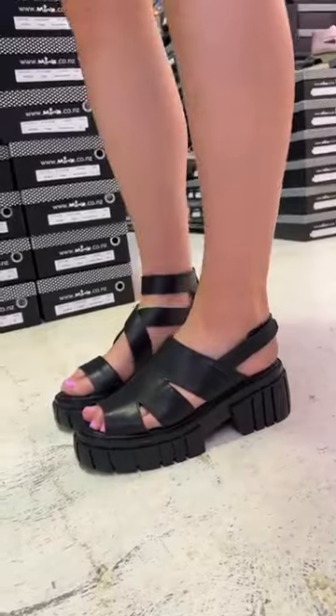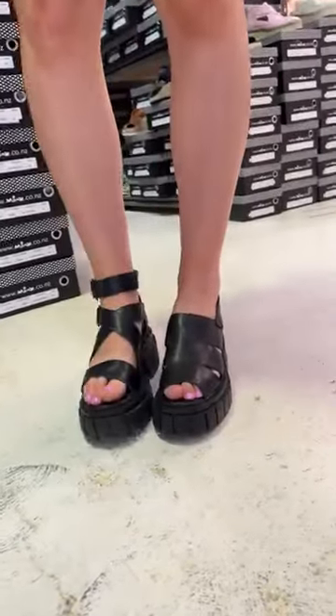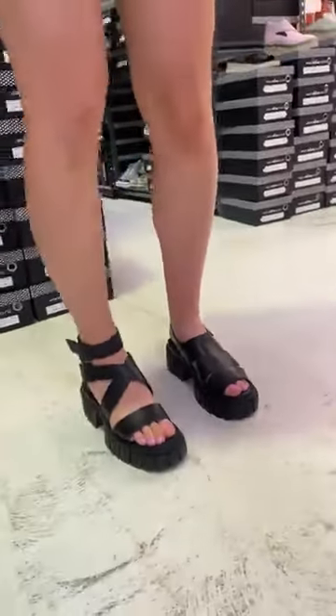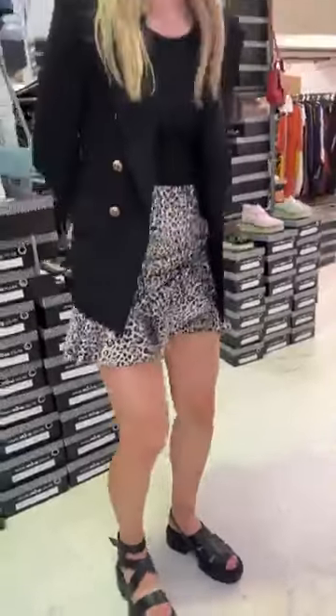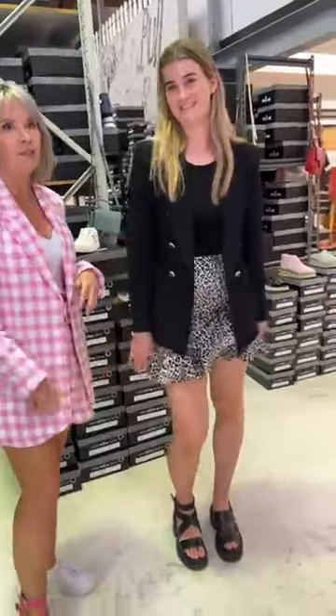Annie is a 40-41 and she's in a 40 for both of them. Really comfortable and can last all day running around. They look good, and I love this outfit.